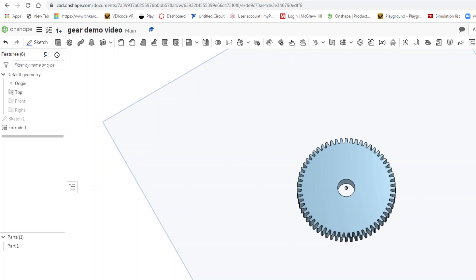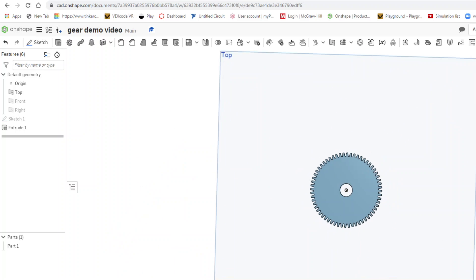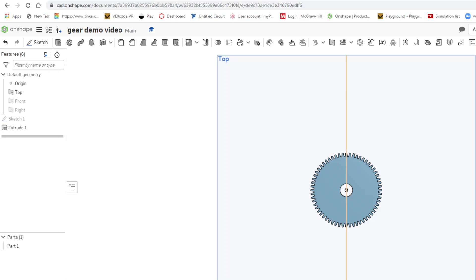I can go around and check it out, and there you go — the gear is done. I hope this was clear and helpful. Feel free to pause and rewatch this video as many times as you need. Good luck!